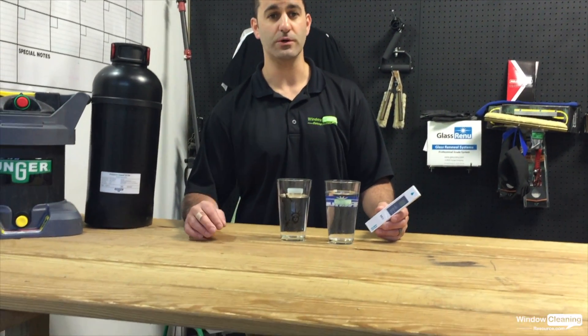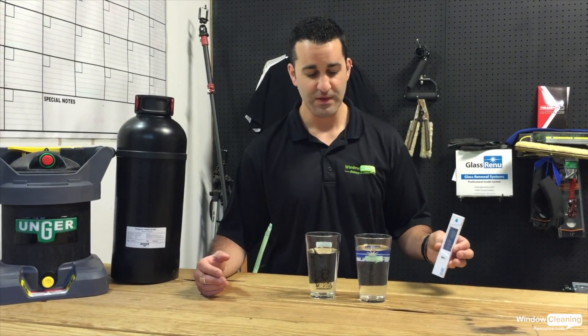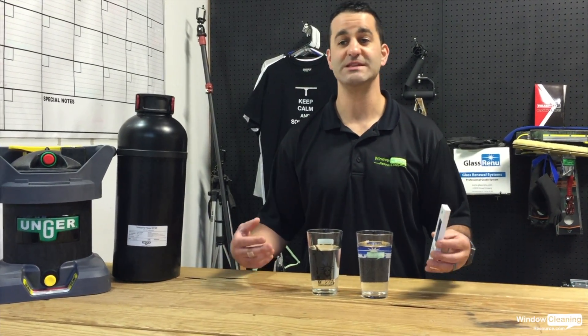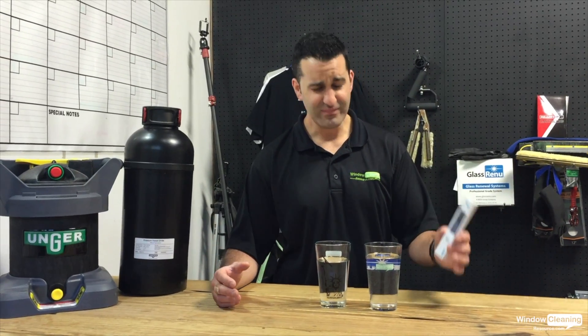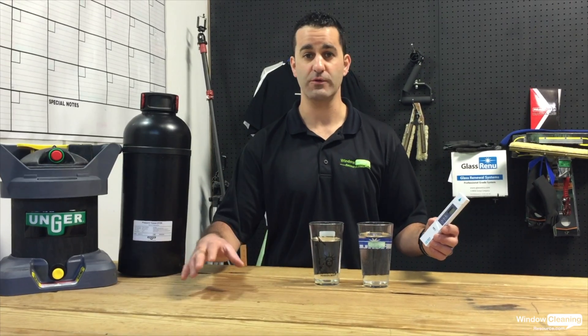You can test your water by buying a TDS meter — we'll ship it out to you — and test your water at your home and a few of your customers' homes or businesses. Or you can go to windowcleaner.com/TDS, put in your zip code and other zip codes you work in around your area, and it gives you a TDS reading.